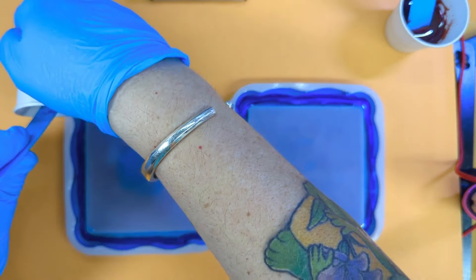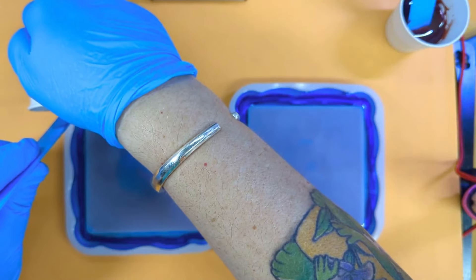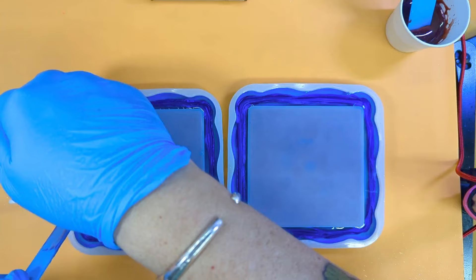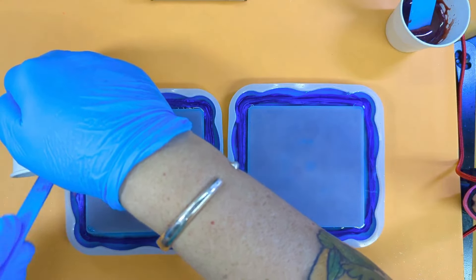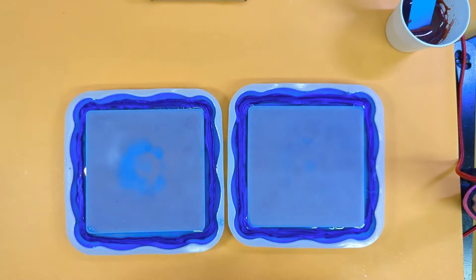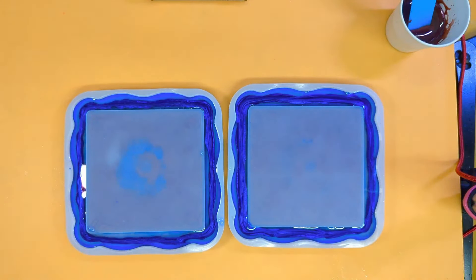I thought 90 grams might be the right amount but I might have misjudged it — it might need less than 90 to do the outside edge. That's our first mica in — quick de-bubble.